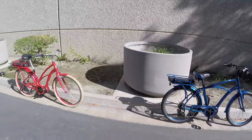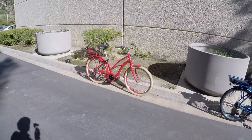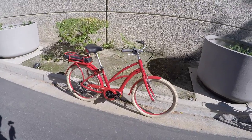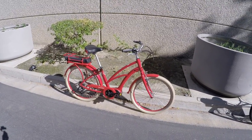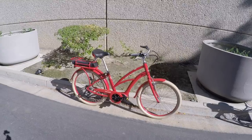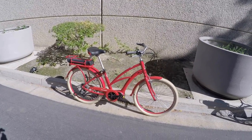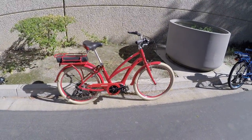These bikes, either one, are $1,999 — so we're at that $2,000 price point. You get a two-year warranty, which is pretty solid. Raleigh has this great reputation. They've been around for a long time, and these e-bikes are sort of a new thing for them over the past several years. I've reviewed several, but this is the first time I've seen the Retro Glide.